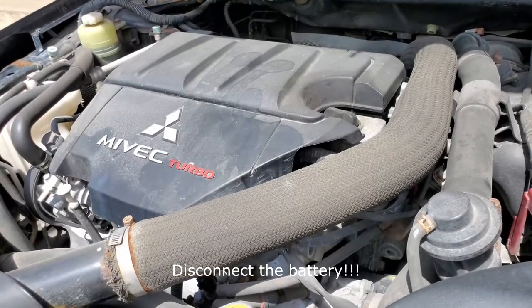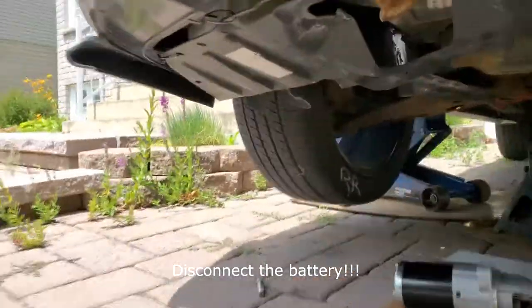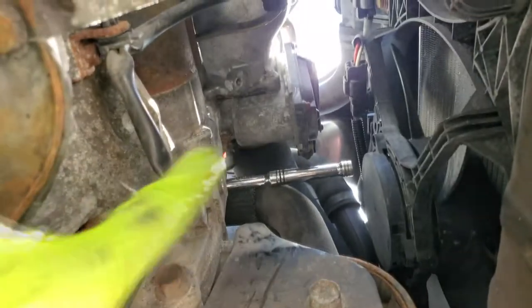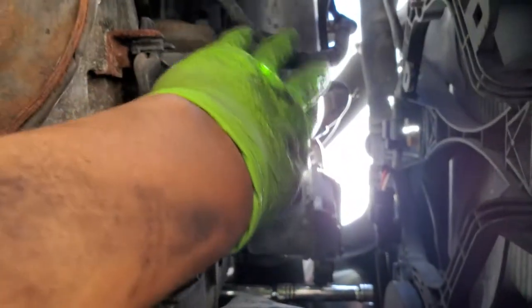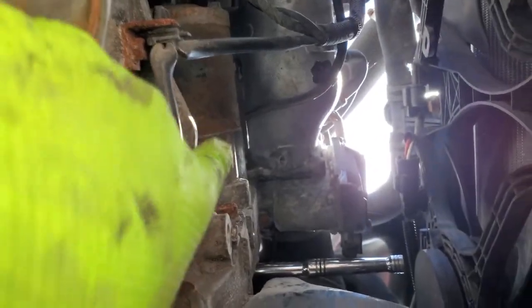Hello everyone, today I'm doing the starter on a Lancer Ralliart — it's the same engine as the Lancer Evolution X. The starter is right here in front of the engine. The radiator is here with the fan, the oil filter is right here, and in between there used to be a brace for the intake manifold. I removed it along with the ground wire for the transmission, and your starter is located here.